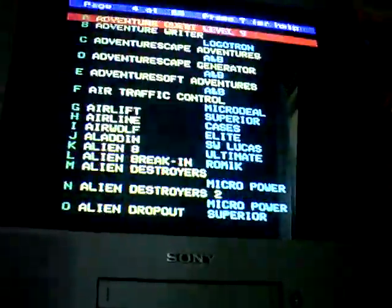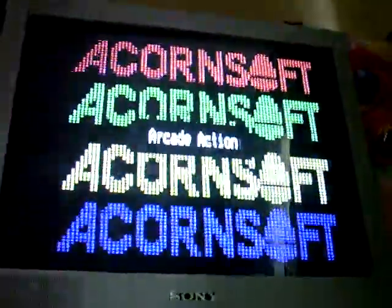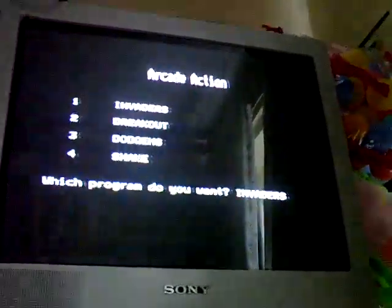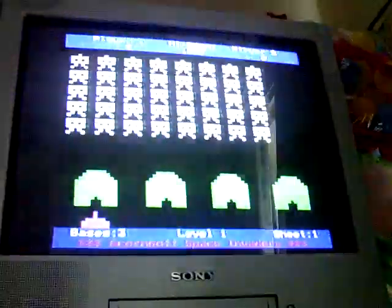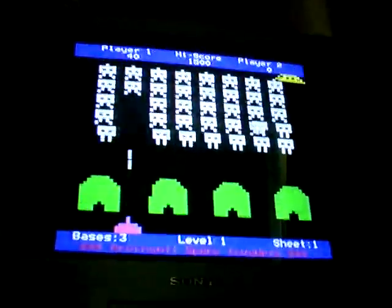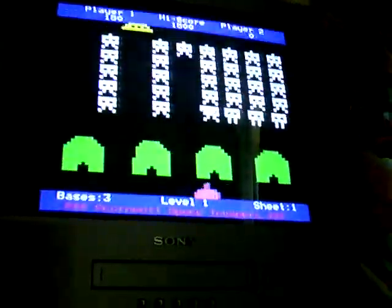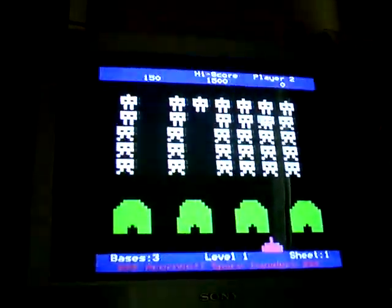Let's pick a game I own: Arcade Action by Acornsoft. So it really does load them up straight away. Let's play Invaders. Let's have skill level one. It's a nice, big, chunky, colourful Space Invaders clone there. So it really is that easy - just have to crack open the BBC, stick that EEPROM in, connect up the cable, and it works absolutely fine.